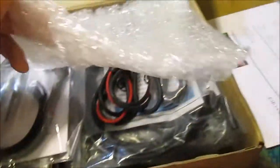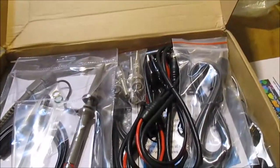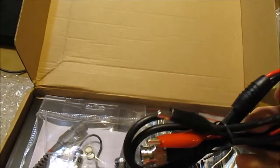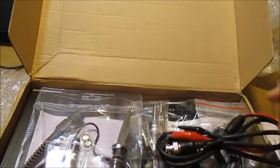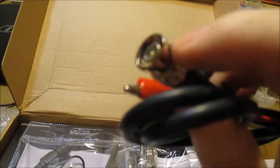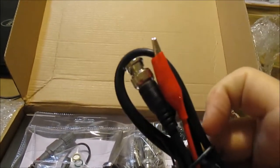More bubble wrap. Looks like I got some jumper leads of some kind. A BNC connector - or coaxial, whatever you call it - BNC to alligator clips. A little cable, and got another one of those.